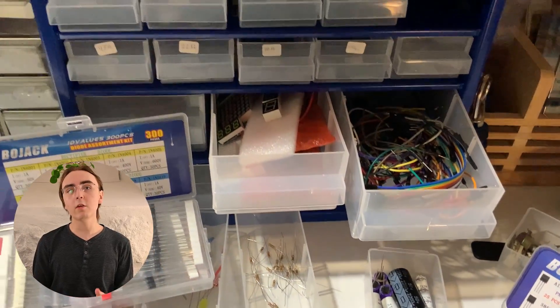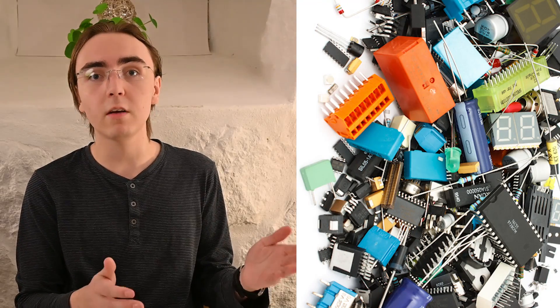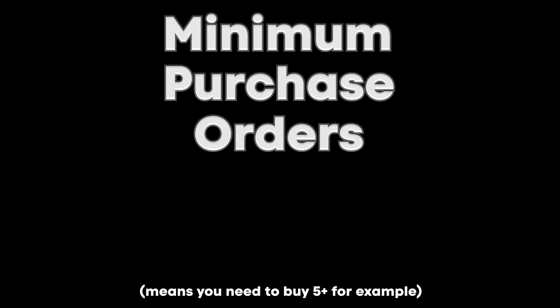But then that might lead you to the question: what components do I buy to start with? And that's a very hard question to answer, because not only are there thousands of components available, but oftentimes buying a single component can be extremely expensive. That's because websites oftentimes want you to buy in minimum purchase orders, because they make profit when you buy more of them.